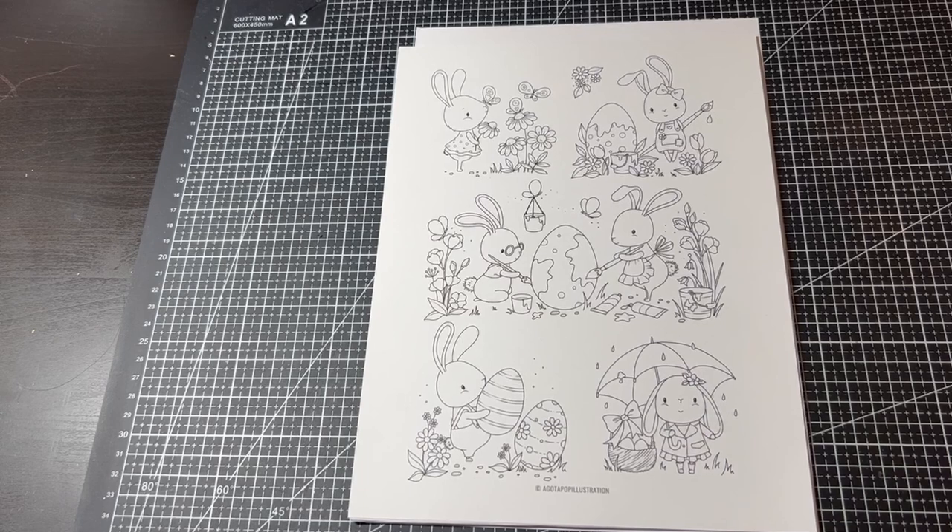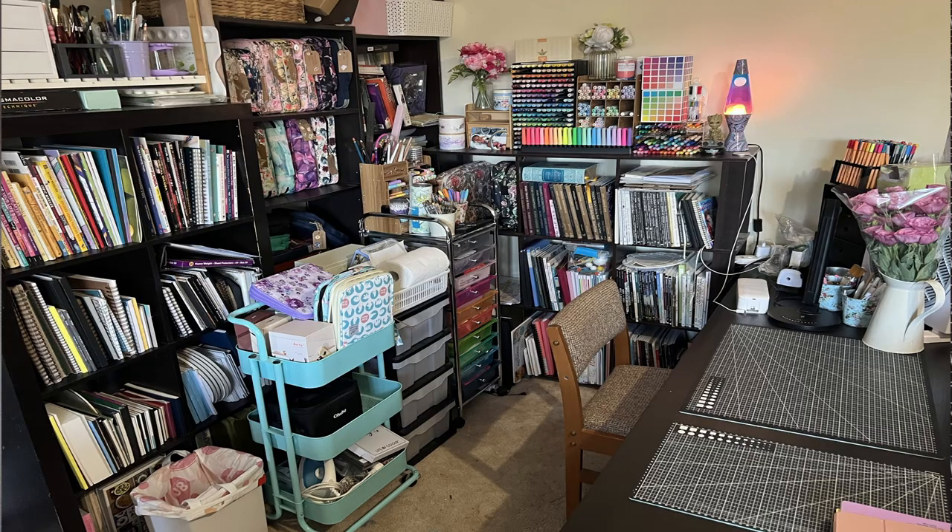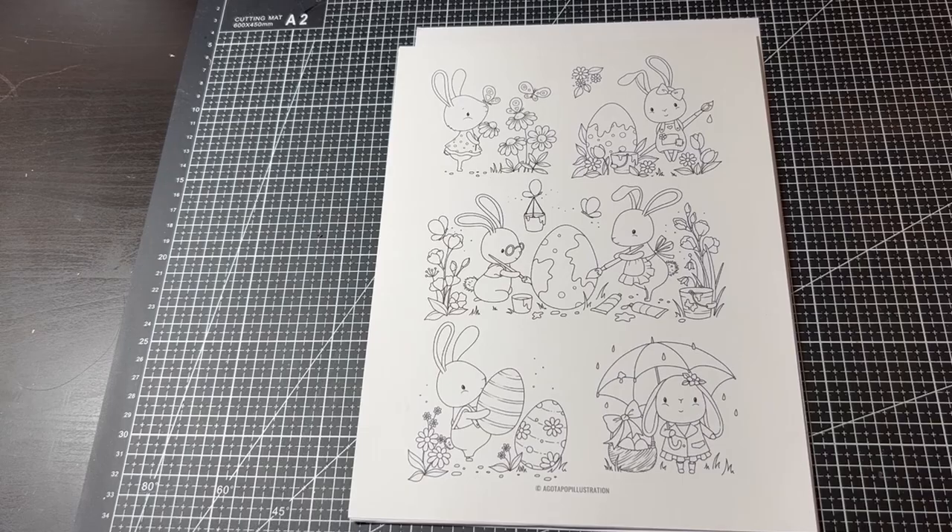Thank you everyone for my well wishes — I'm feeling a lot better. I did take last week off to recover in time for Easter, and I actually did get my art room semi-sorted. I've had a few more tubs arrive today to sort some more things. I thought in May I would do an art room tour.